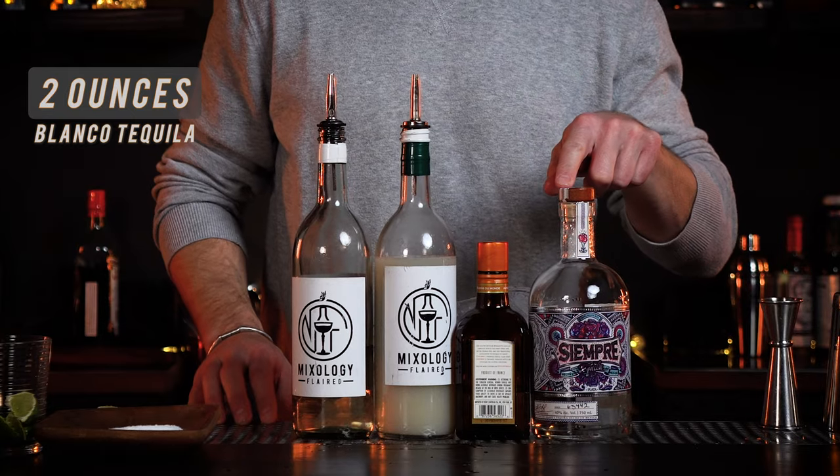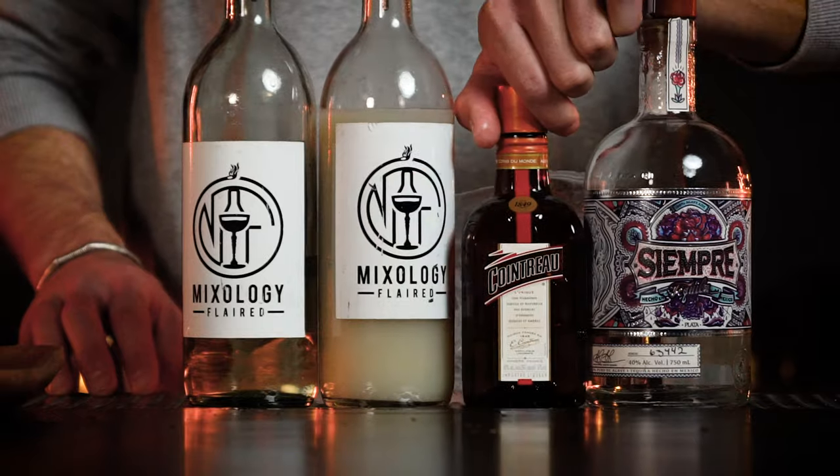Start with your tequila, your modifier, your citrus, your sugar, and your water. Ice — water. Two ounces tequila, quarter ounce triple sec or in this case Cointreau. Fresh lime juice and simple syrup — sugar water. And the water comes from the ice when you shake it.